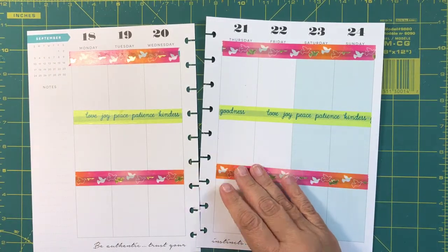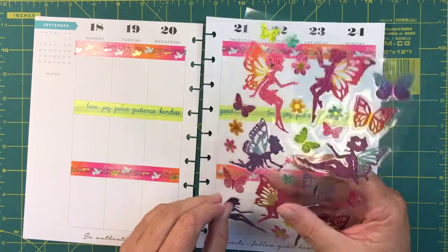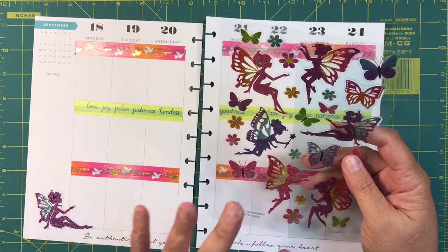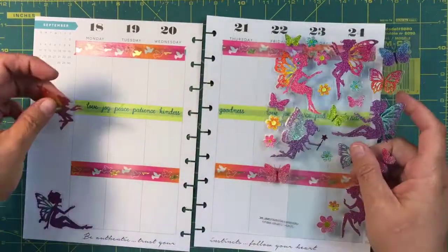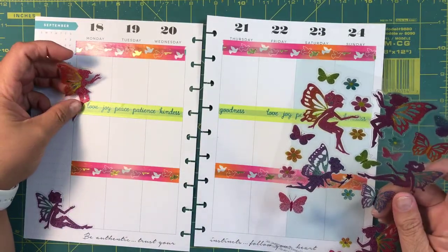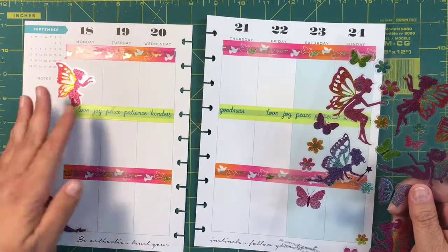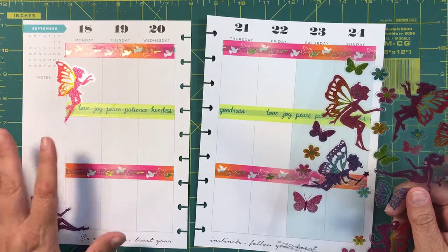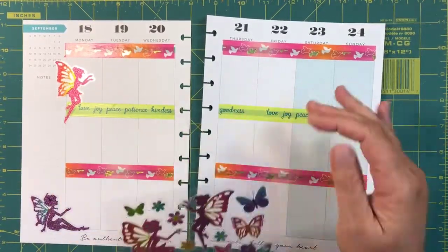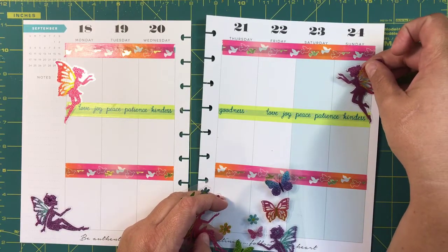I'm just going to grab these little guys and pick and choose which way I want them. They're so adorable. I definitely want this girl to be right here — I'm choosing by the way they are situated. I see a little piece here that doesn't have anything, and a piece here too, so I'm going to want to cover those up. I don't mind covering up this Monday since today is Monday and I don't have a busy day — I've already done all my running around. I'll put my errands here and here.